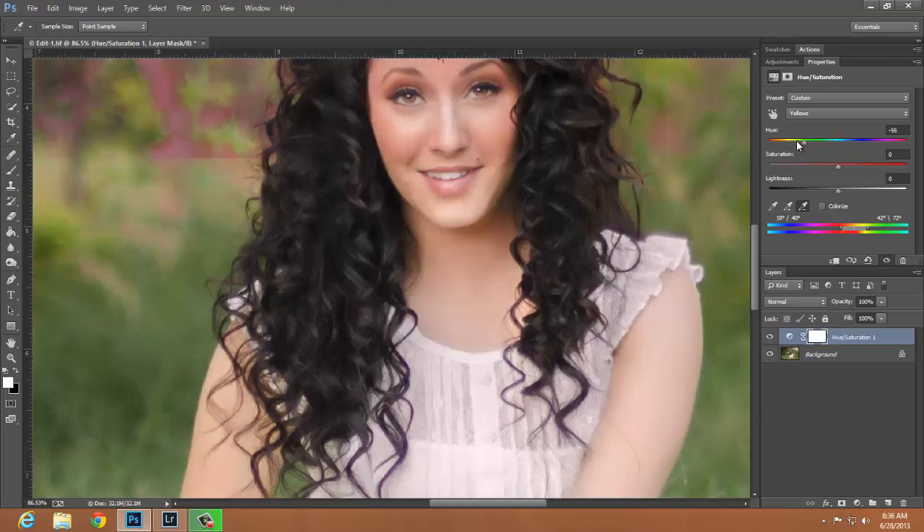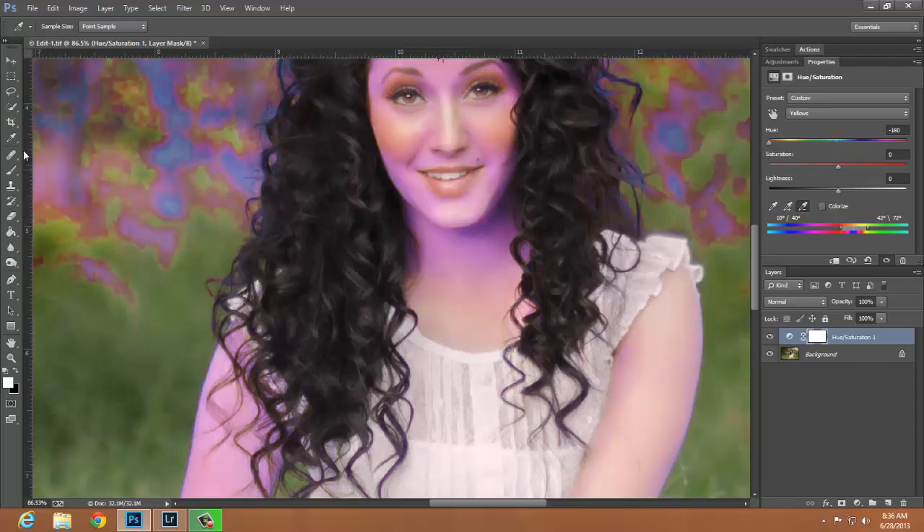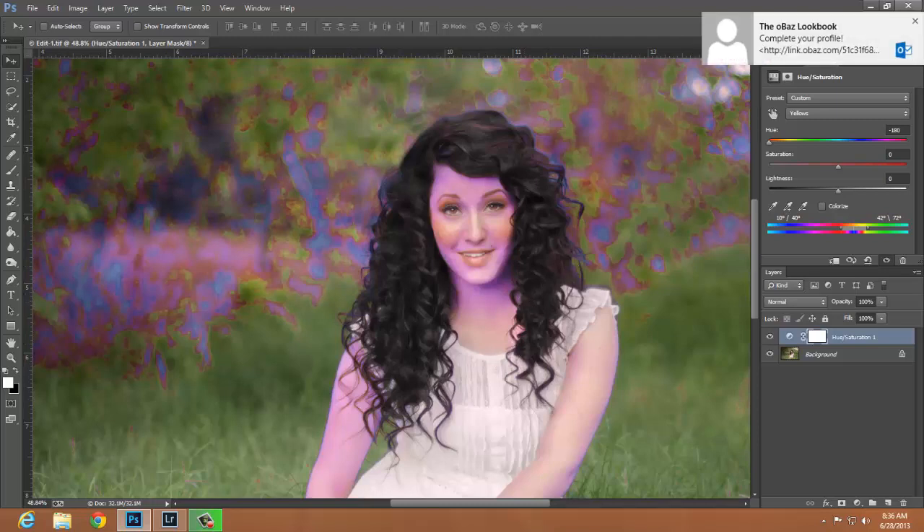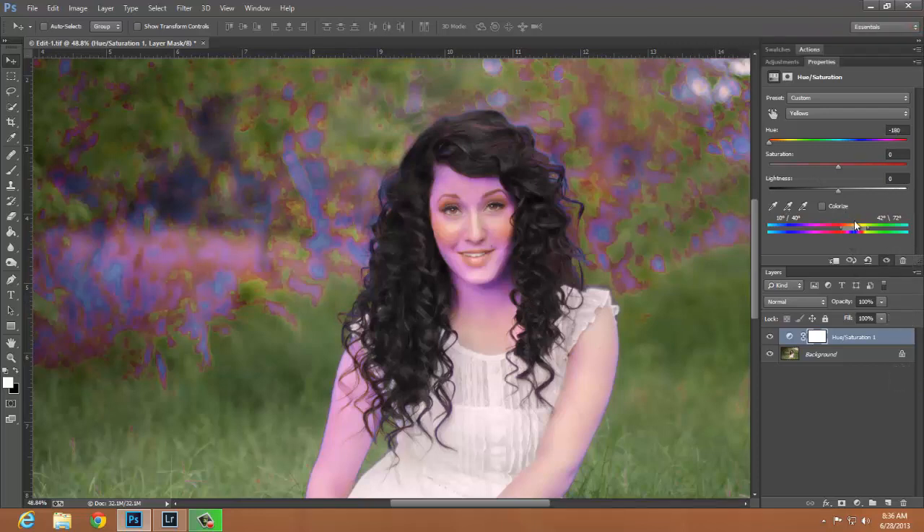I am going to pull down my hue slider all the way down, and when I do that you can see it is only selecting certain areas of my image. I want to make adjustments so that it is just selecting the area I want to fix. You will also notice it is selecting a lot of the areas in the background, so we will mask off anything we don't want to change. I am going to go down to the bottom two rainbow sliders and play with them until it highlights just the area that needs to be corrected.